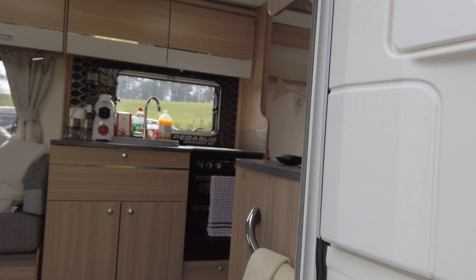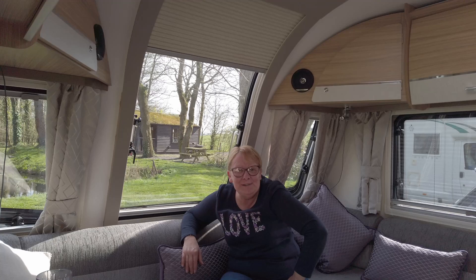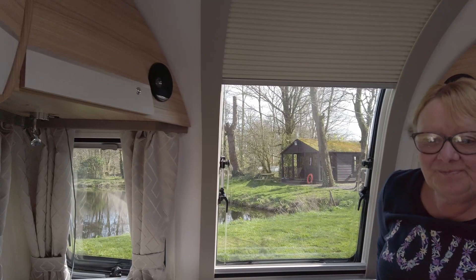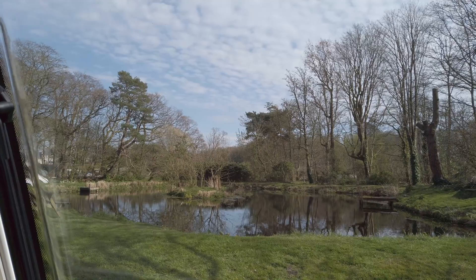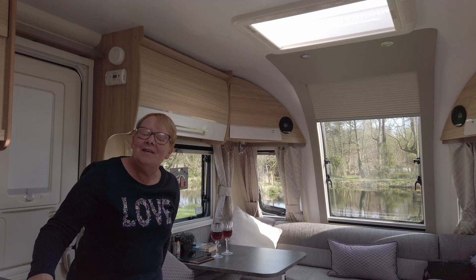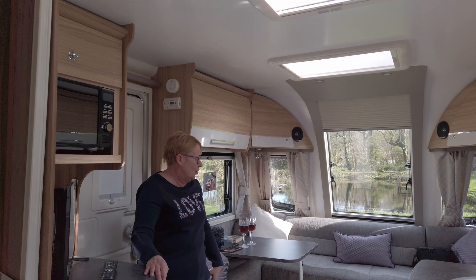Ali welcomes us inside - shoes off at the door! She takes a moment to show off the stunning view from the window. This is our caravan - we bought it on a whim but think it's brilliant. Coming in, to the left you have the G-shaped lounge.